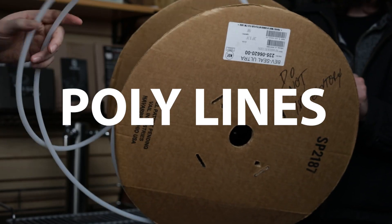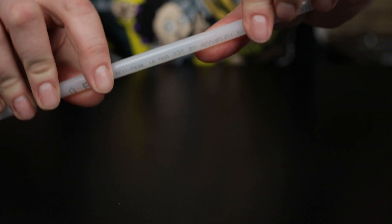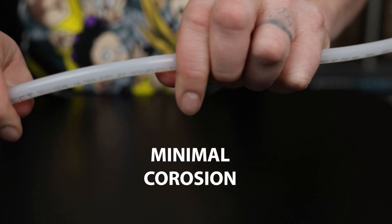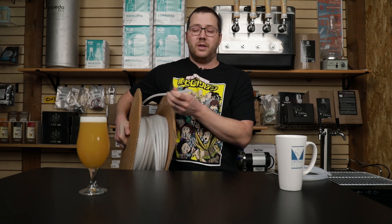Let's talk about polylines. Polylines were probably the original solution to the problem of vinyl lines picking up flavors so easily. Polylines are better at not picking up flavors, usually more chemical resistant, so polylines won't get a bunch of corrosion and stuff stuck in them. The original polylines, though, are very rigid and difficult to clamp down. Unless you have really good tube management, polylines can actually be a pain in the butt to work with in your kegerator.